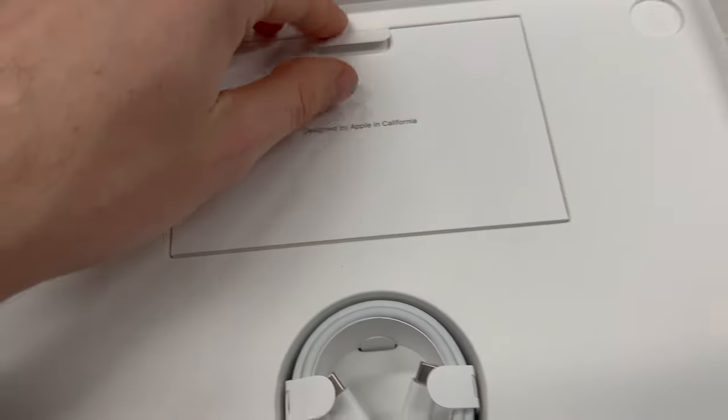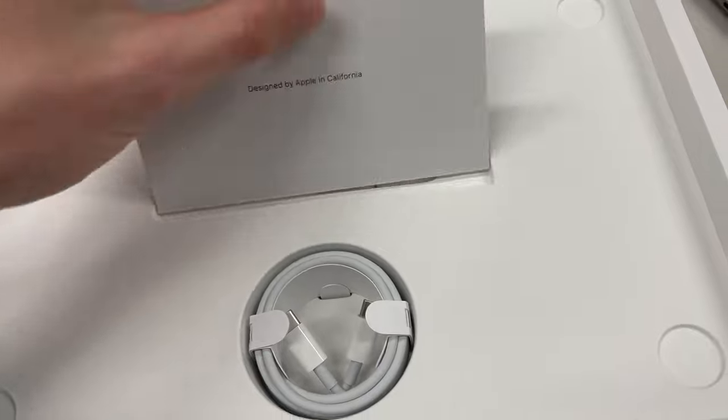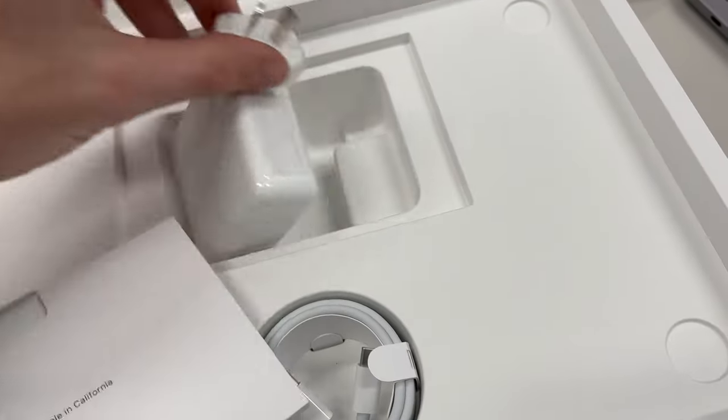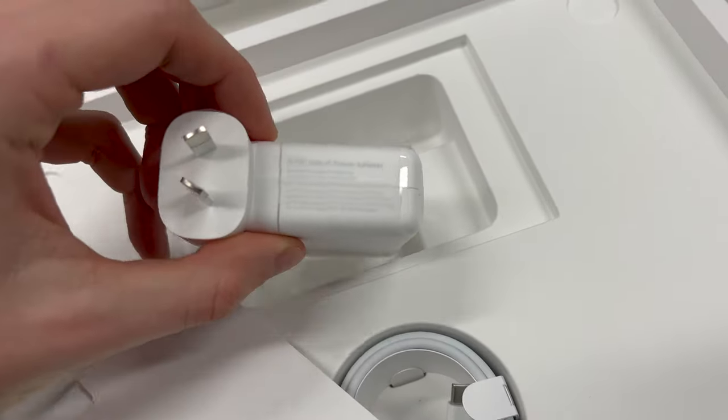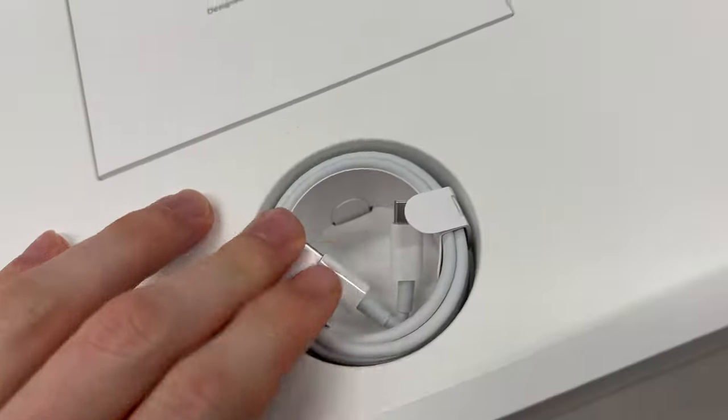Let's have a look at what else we have in the box. We also have the USB-C adapter and a little power plug.